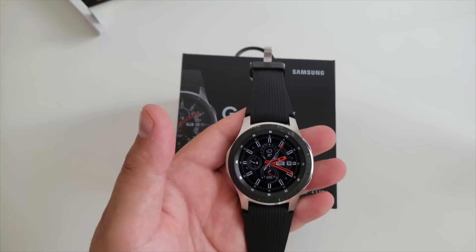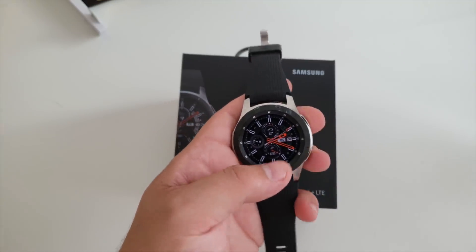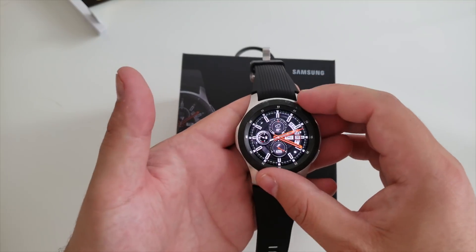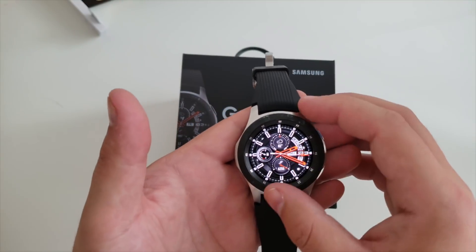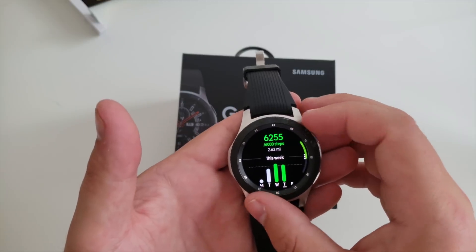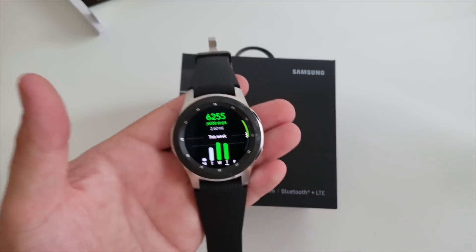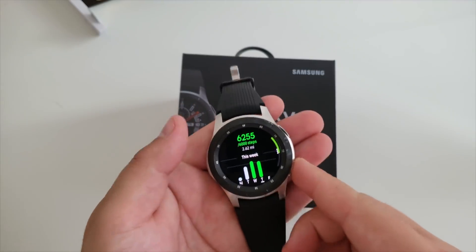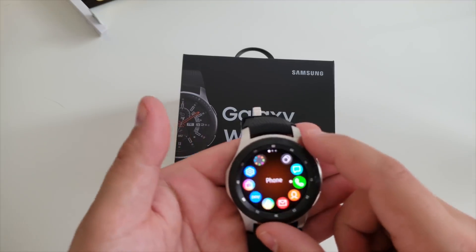Having said that, if you have an S3 you might not need to upgrade. But coming from an older generation or an Android Wear device, this is definitely a watch you should look at. If you're not familiar with Tizen, look it up — 4.0 is a huge improvement. I love how smooth and accurate everything is on this; I never had a problem.